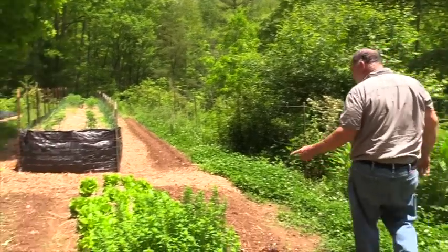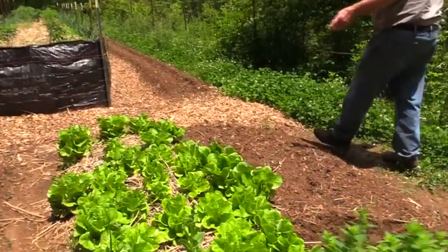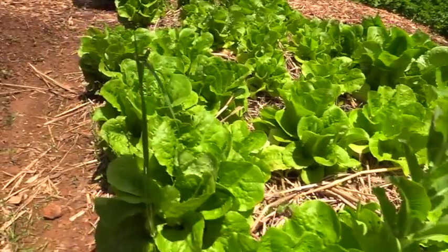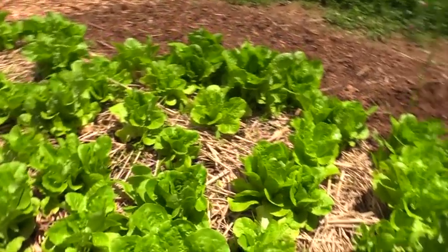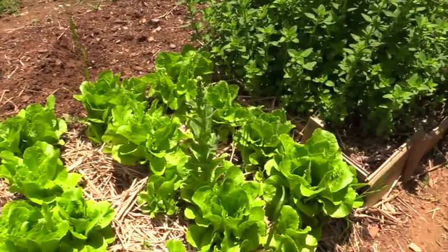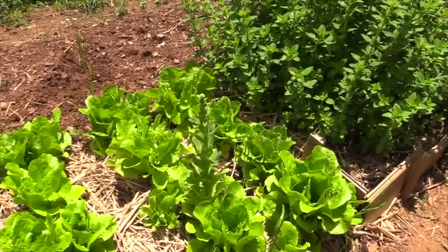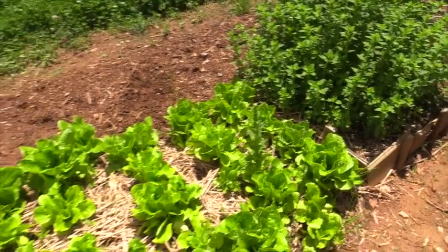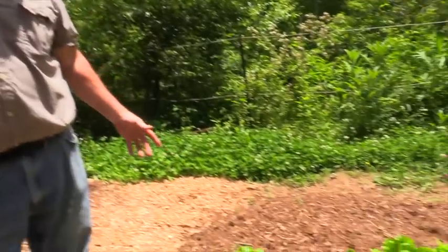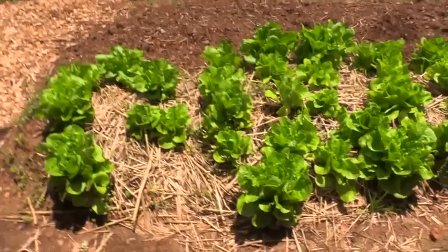These are butter crisp lettuce — I started those in a tray, then split them apart and stuck them in the ground and they're doing fairly well. There's one that's going to seed — they call it bolting. When it gets too hot or too much sun it tends to do that, which means it's making a seed pod trying to regenerate. I'll let that one go to seed and collect seeds, but to keep lettuce through the summer I'd probably need to put shade cloth over it.